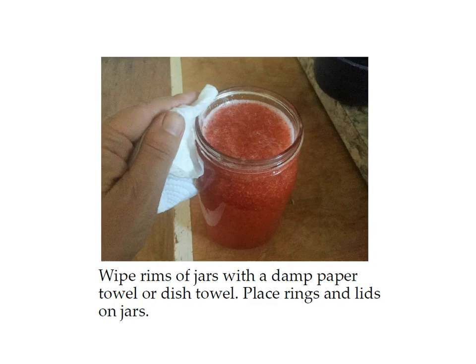Next, wipe the rim of the jar with a damp paper towel or dish towel to make sure your jars will get a good seal. Then place your rings and lids on the jars finger tight.